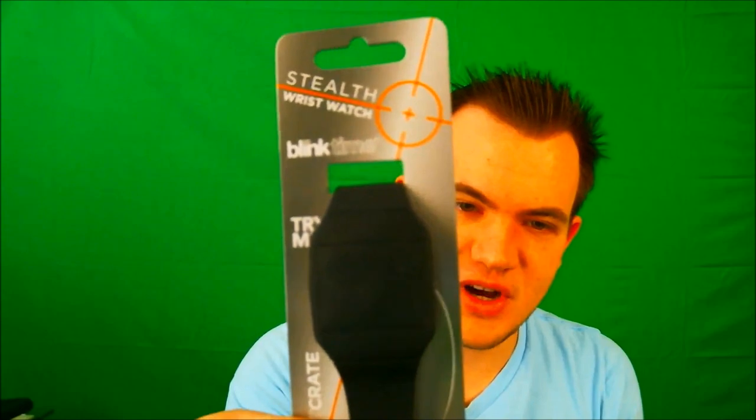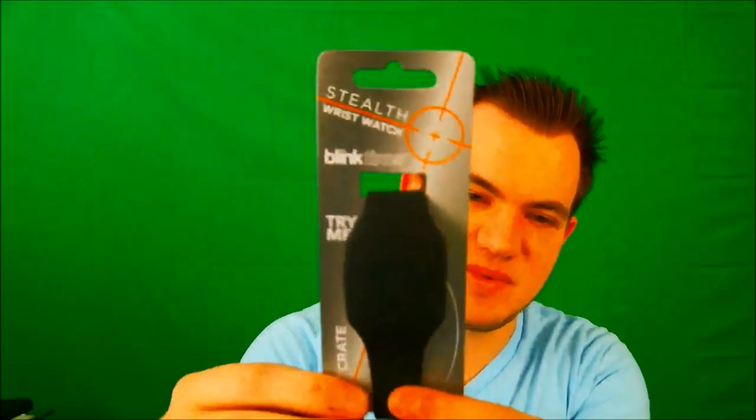Next we have this weird watch — it's a stealth wristwatch. It says 'Blink Time,' just click anywhere to display the time. Let me try it out. Okay, that's pretty cool — the time pops up just like that. It doesn't even look like it could display anything, doesn't even look like it has lights, and then it does this awesome stuff. You click it, it shows the time and then goes away. If I saw somebody wearing this I'd be like, what the heck are they wearing? It just looks like a blank plastic screen. Pretty cool watch — not a watch guy, so I don't know if I'll wear it, but definitely cool for a little show.